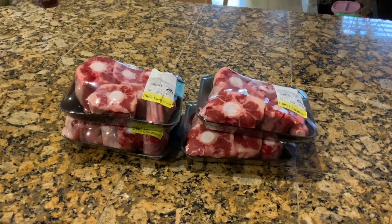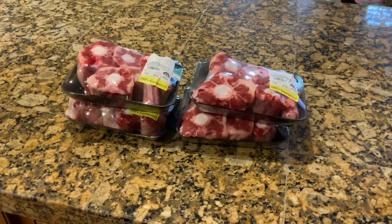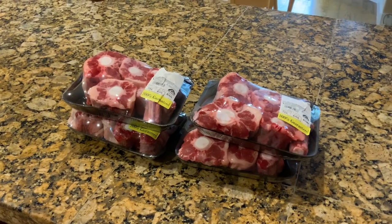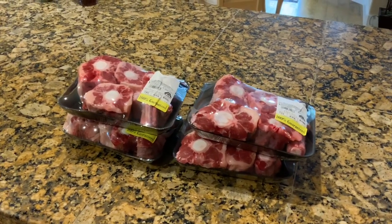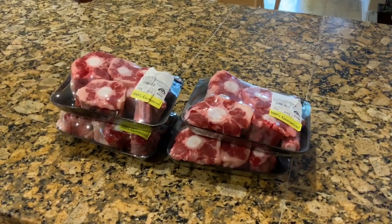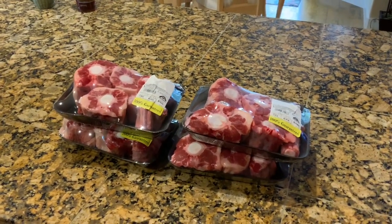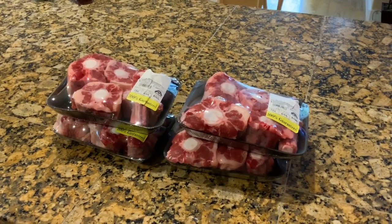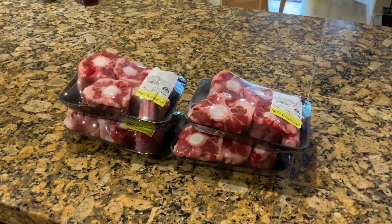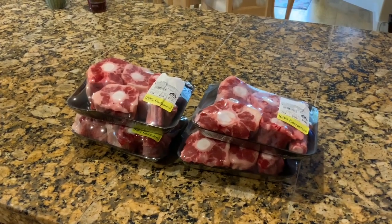I have almost 10 pounds of oxtail. We had the butcher cut up some oxtail today — they didn't have any available on display, so we went ahead and requested the larger part of the tail. By the time you're pressure cooking the oxtail, the little pieces on the end of the tailbone tend to disintegrate, so I prefer the larger pieces of oxtail.